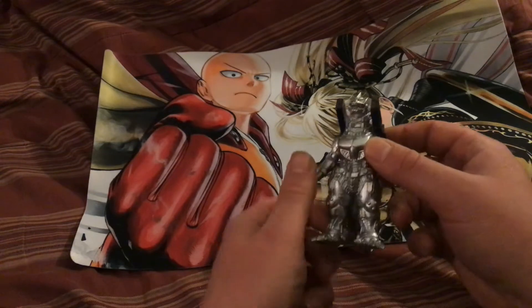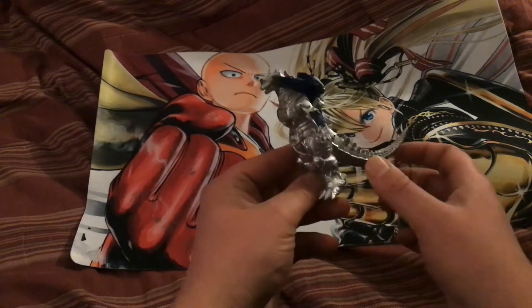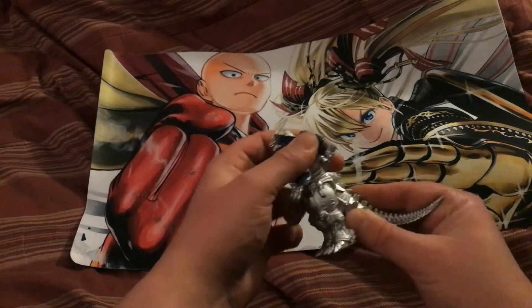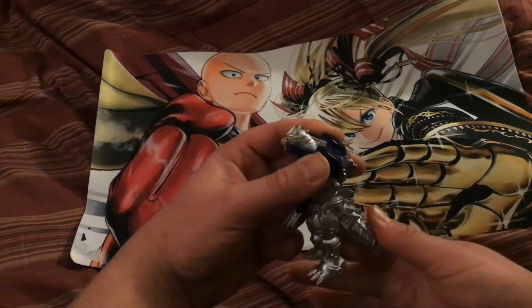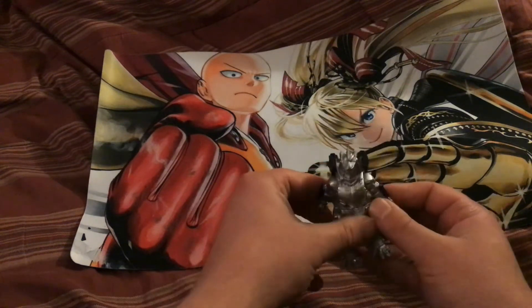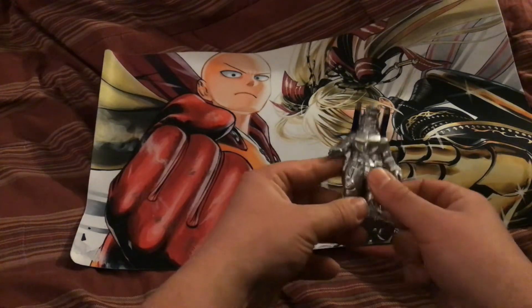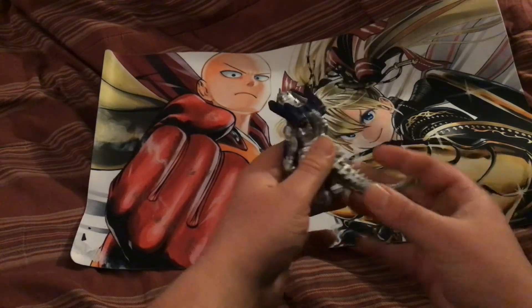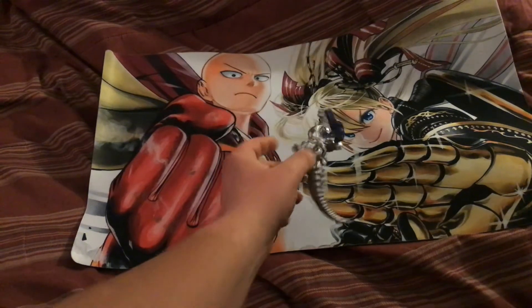I'm just gonna go in and get that. Yeah, it's very cool, I'm assuming. So there you go. Custom guys up. That's very awesome and that's very good.